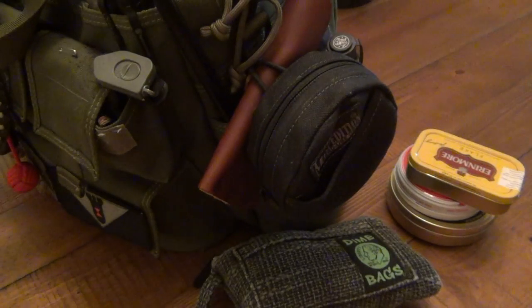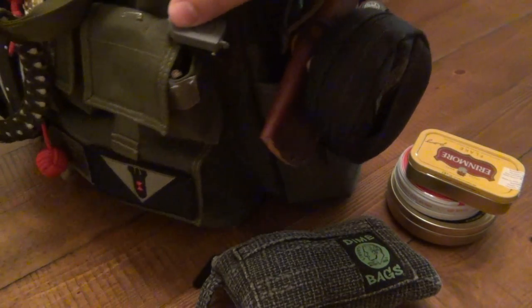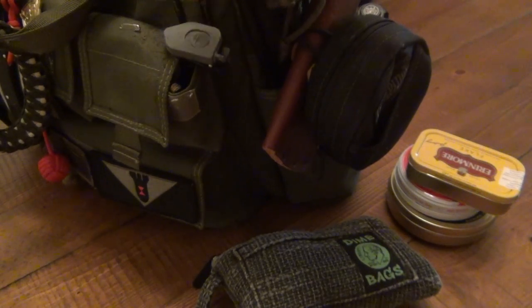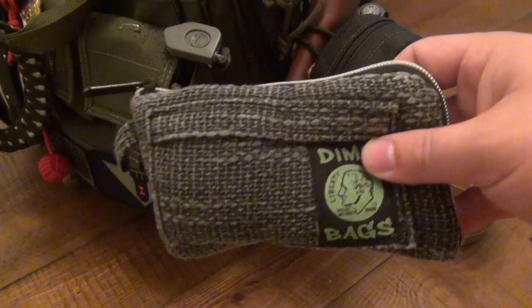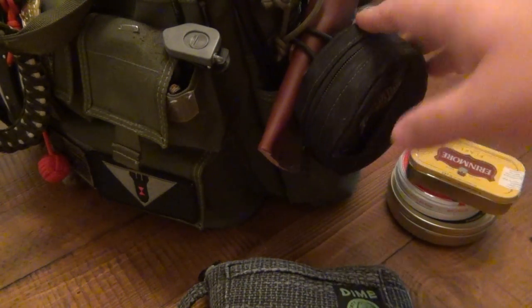Hey, what's up guys. This is going to be an EDC pipe setup video. I'm showing you how I carry and use my pipe stuff integrated with my EDC. It's basically two parts — first I'm going to show you how I carry it, then what gear I use to carry it in: the pipe, how it's protected, and how I carry my pipe tobacco.